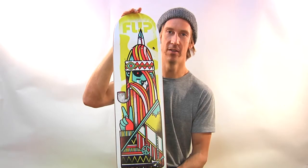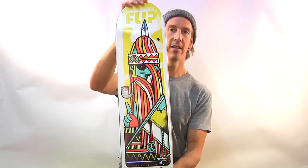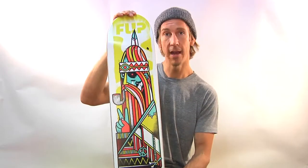Next up, from Flip Skateboards, we have the Tom Penny Odyssey Series model. This is Tom Penny's Pro Board from the Odyssey Series, artwork by Ivan Minsloff.